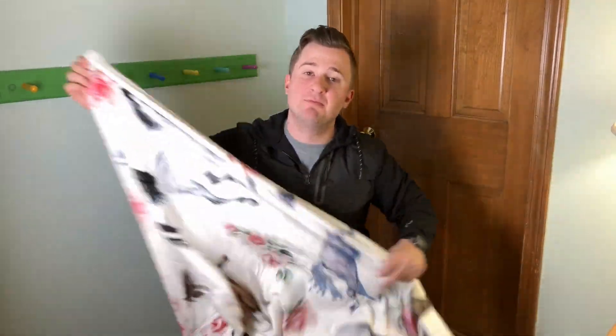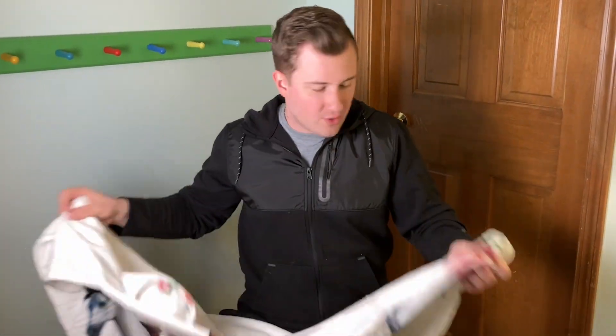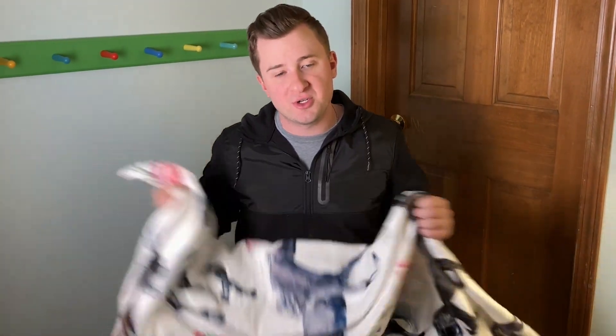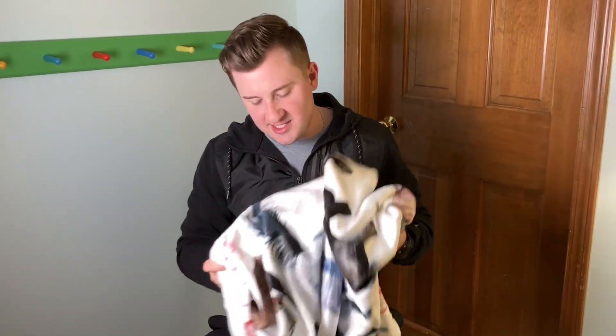The blanket is about 50 inches by 60 inches, so a really great size for an adult by themselves or a child. Great little throw blanket for your couch or for your bed. Definitely cozy — that velvety, silky, smooth fleece is a really nice touch.